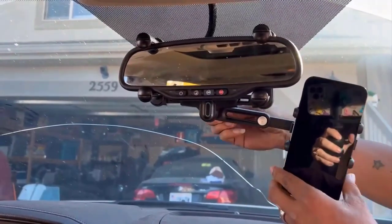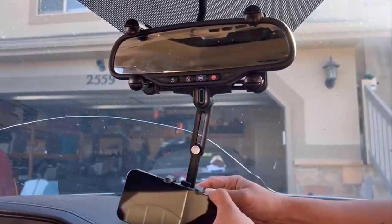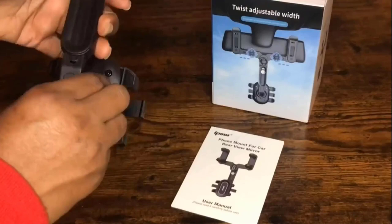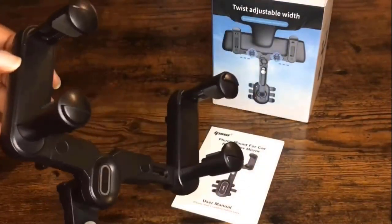It comes with premium ABS material which makes it durable and works without any deformation. It is easy to install and remove and it leaves no marks after removal.